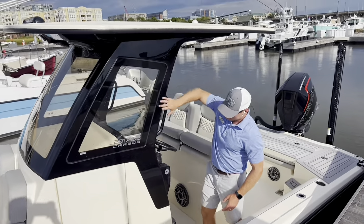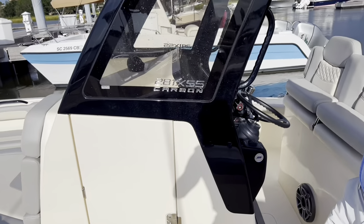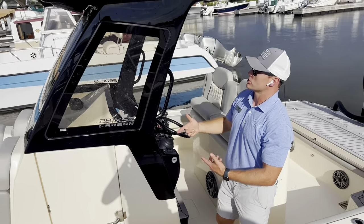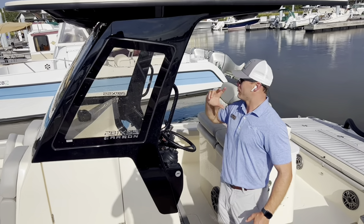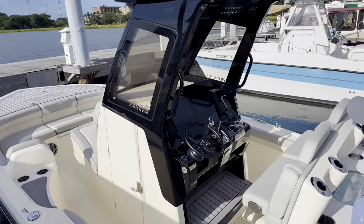You'll notice how the hardtop is completely integrated into the console — never been done before, unique to this model, but a really impressive look. The carbon edition is tied into the boat's midnight edition package, which you're familiar with, with the black powder coating that also ties in the black gel coat on the underside. Full glass windshield, so plenty of protection from the elements.